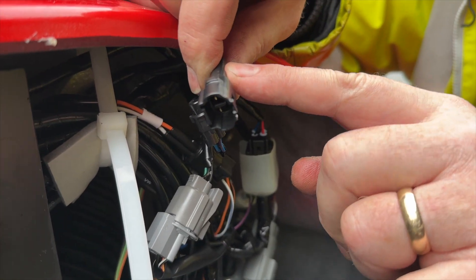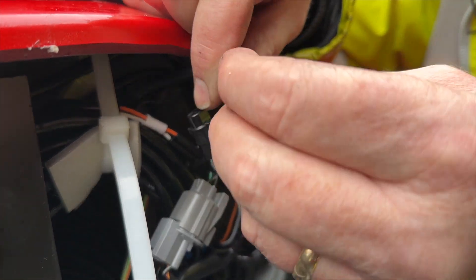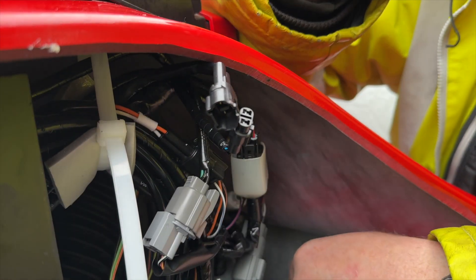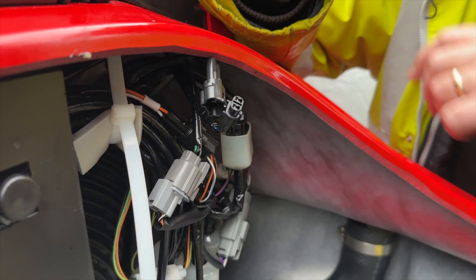What I'll do is get a bit of self-amalgamating tape — just like insulating tape — wind it tight, blank that off, blank that off. Keep it good. And someday maybe Yamaha will fix it, but that's how you get rid of your low fuel warning.